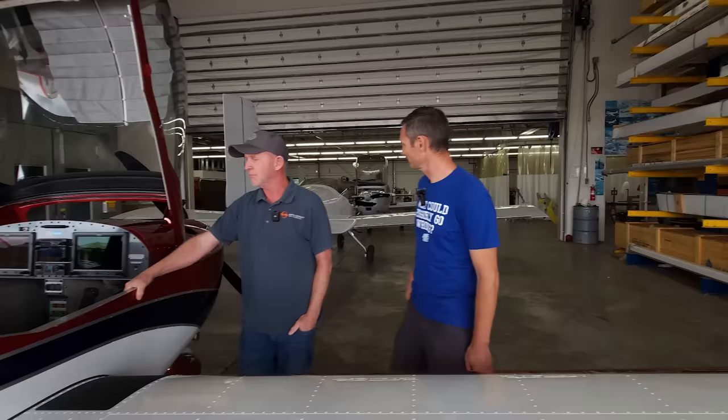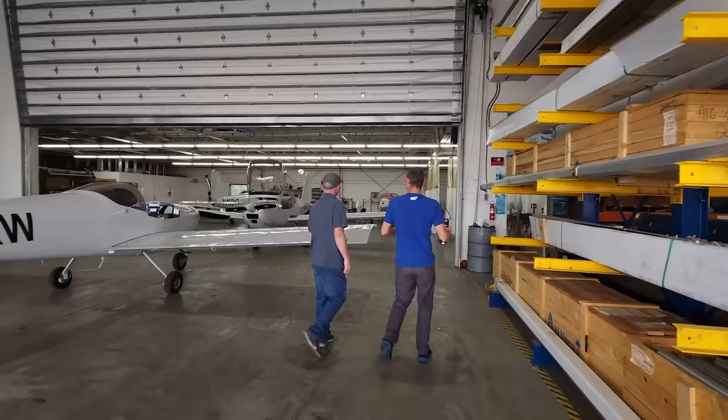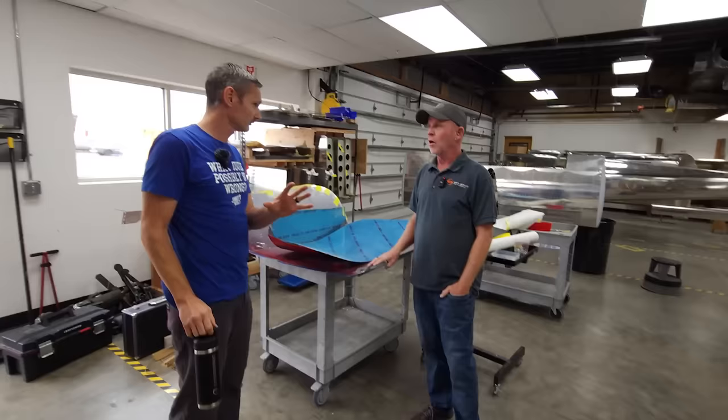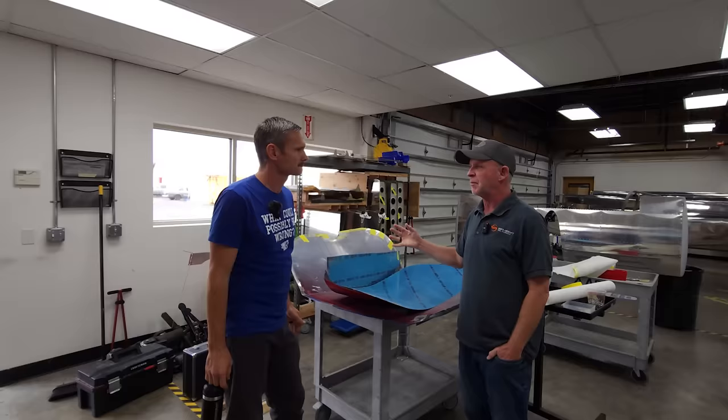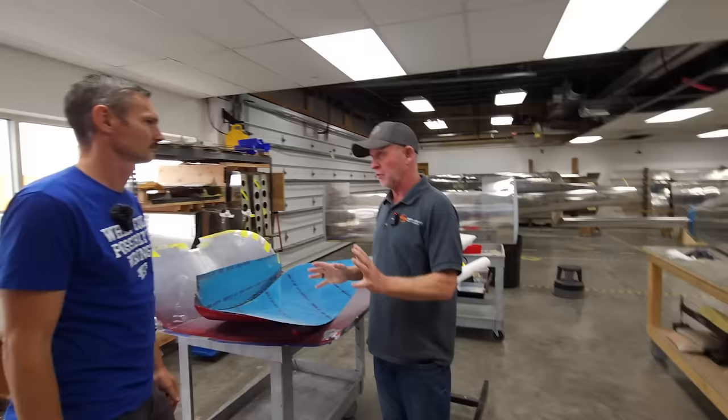Okay, so we get this — this is the finished one. Walk us through the stages. RV-12 IS — this is where the magic happens. This is kind of similar to the kit build — if you were building one at home, it's the same kit, the same parts, the same plans. The only difference is we have an assembly line for building multiple at the same time, with multiple people working on it.